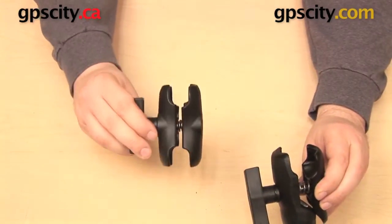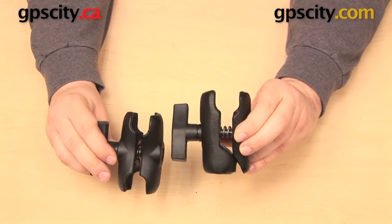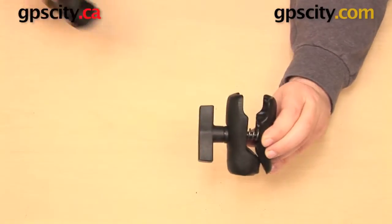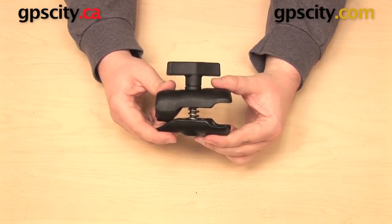The major difference of course is the Ram-201-B is a ball to ball connection, whereas this transitions from the one and a half inch ball to NPT. So that is a quick look at the Ram-200-1.